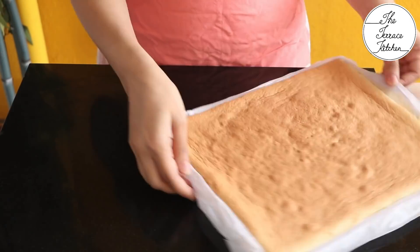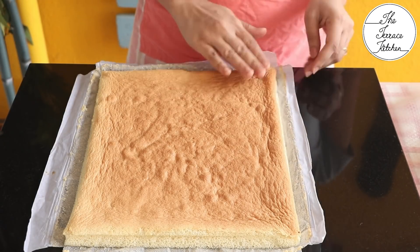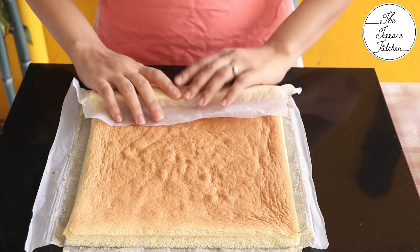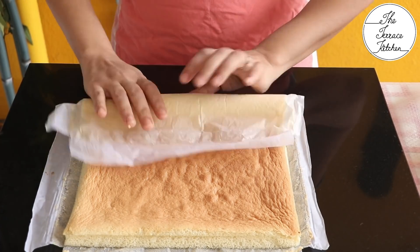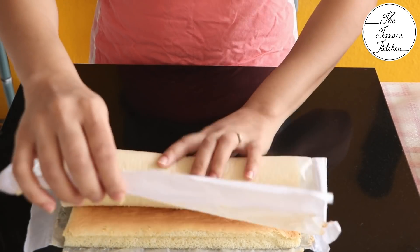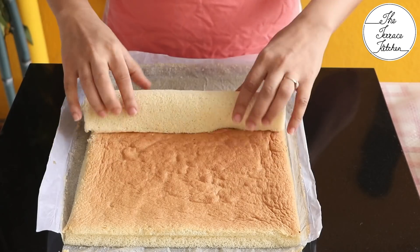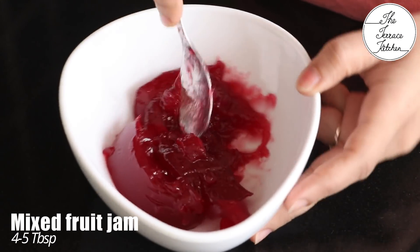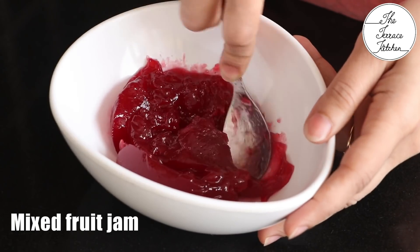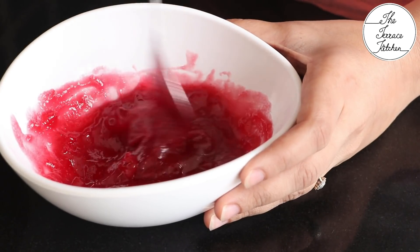After 20 minutes the cake has cooked perfectly. Cover it and once it becomes warm — not completely cool — take it out of the mold and roll it using the butter paper itself. Rolling while warm makes it easier; if you let it cool completely it might crack while rolling.